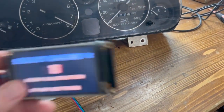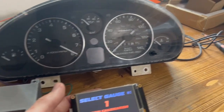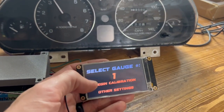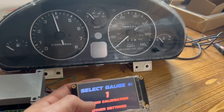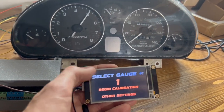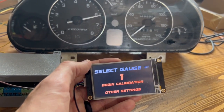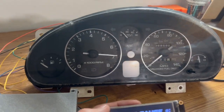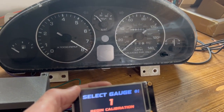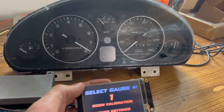I want to show you a little about what the unit can do and give a quick overview of how to calibrate it. It comes with a small screen that you use for calibration — you can unplug this screen as soon as everything is set up. For calibration, you choose between the different outputs on the one gauge hub. There are six total outputs: the first four are for standard gauges like fuel level, oil pressure, and coolant temperature, which are one- or two-wire sensors. The fifth and sixth are for your tachometer and speedometer respectively.